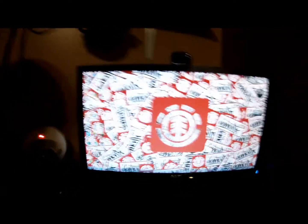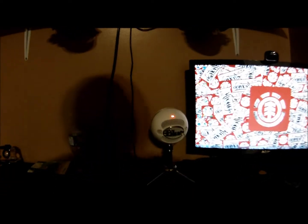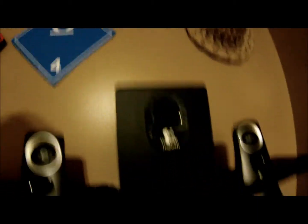This is the computer — well, that's the computer — but speakers first. Here we got the actual screen itself, microphone, and there are two audio control pieces right here. That one and these ones right here.